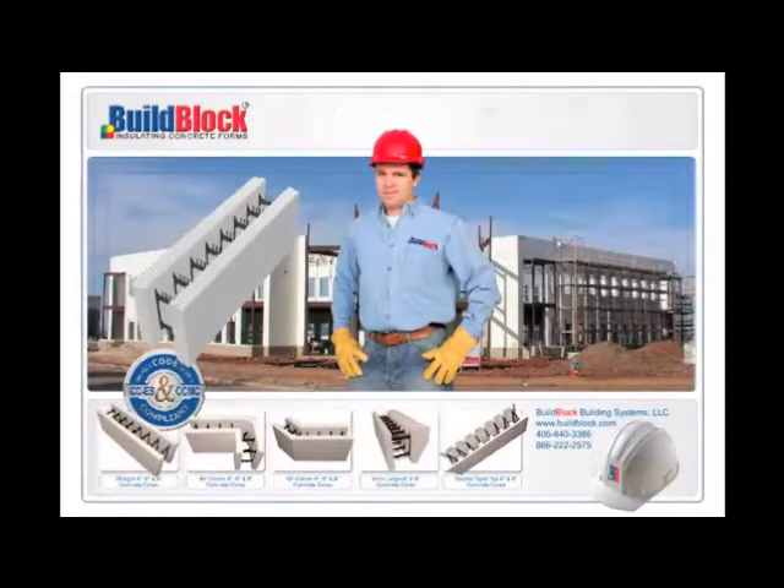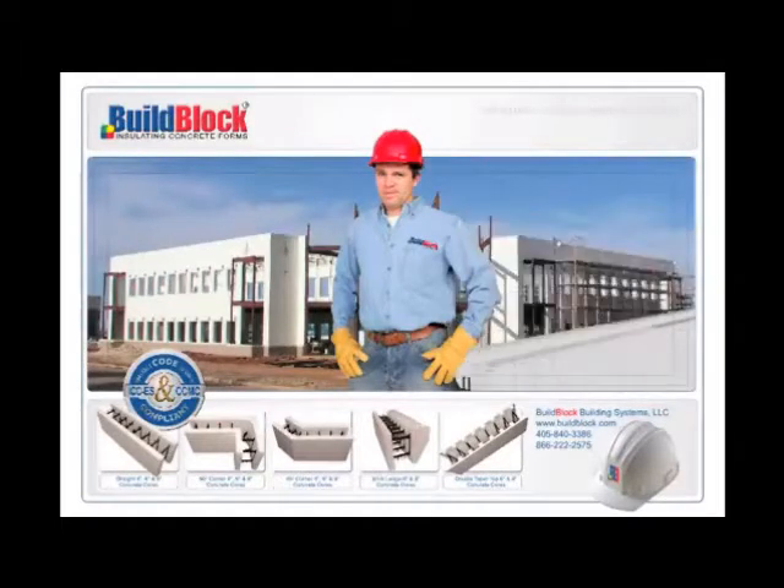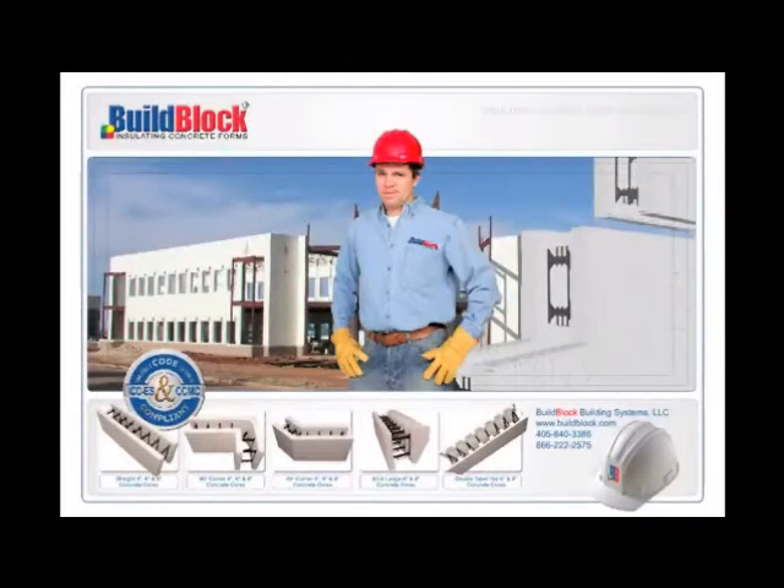BuildBlock insulating concrete forms have many advantages over the competition. Fully assembled, the forms are ready to stack with no on-site assembly required, saving valuable labor and time and making them stronger and more rigid than most competing forms.